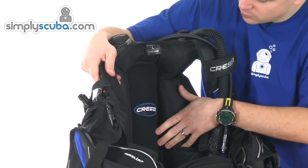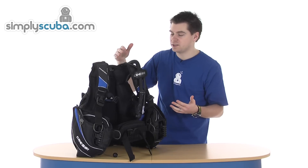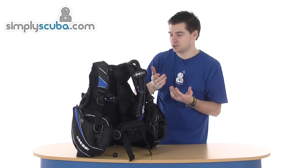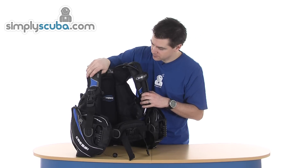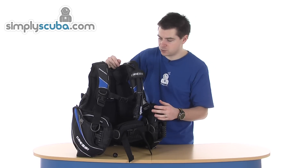Back plate — nice soft padded back plate. It is fully flexible, which basically allows the BCD to fold up nice and tight. Mesh lines on there to help dry out as quickly as possible.